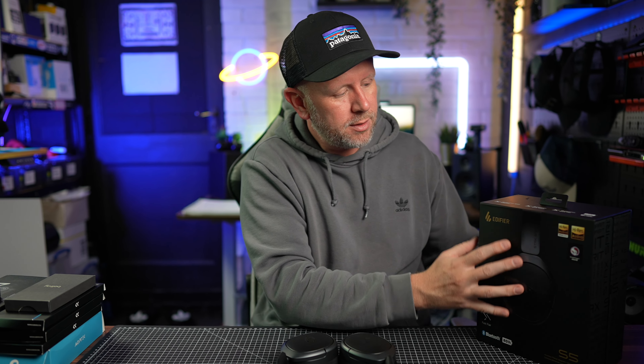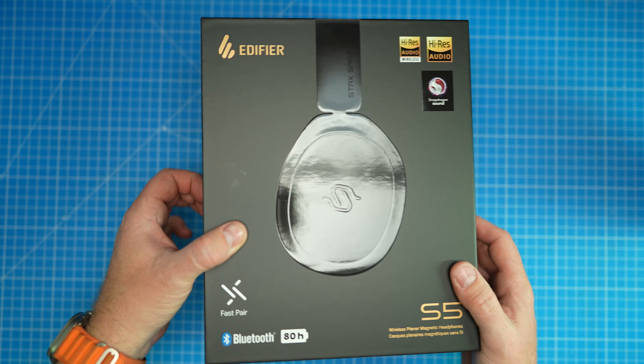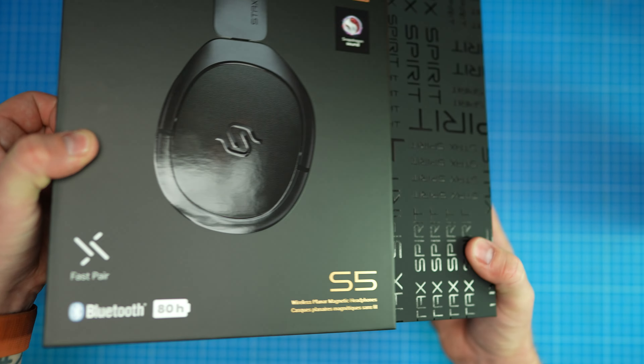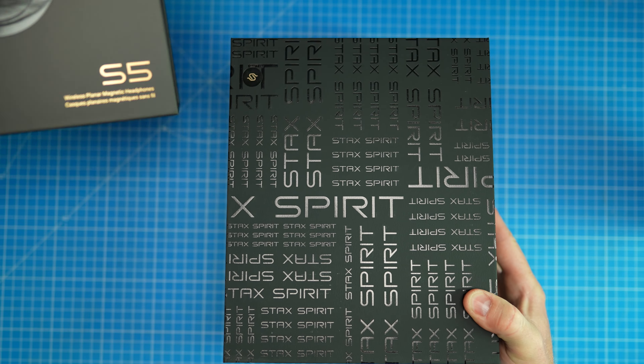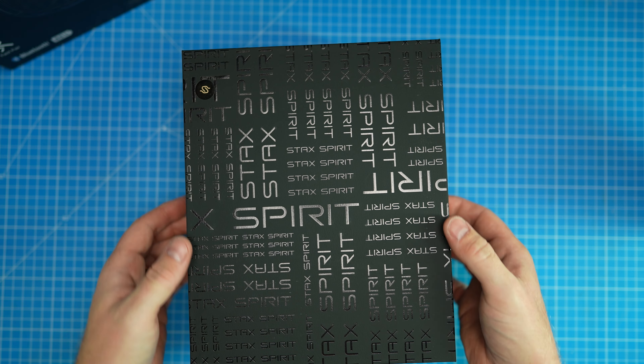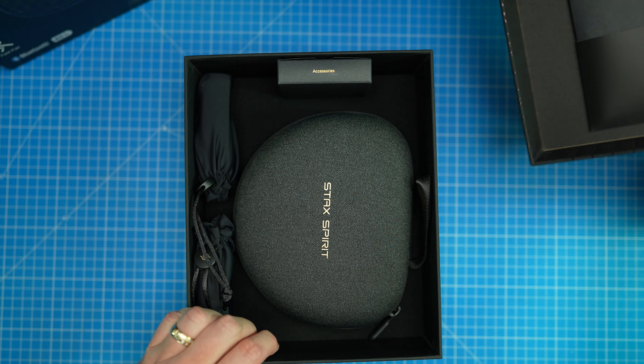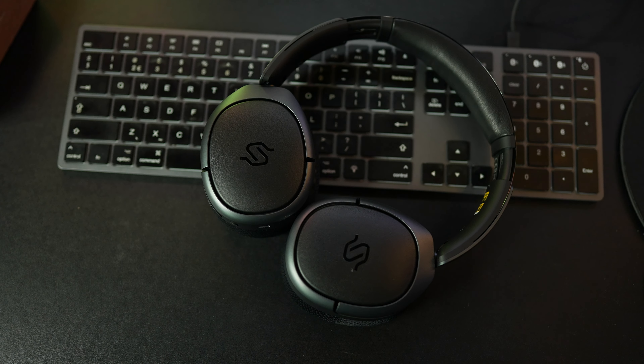Edifier have been kind enough to send me over a set of their Stax Spirit S5 magnetic planar headphones and we're going to test them out in this video today. I've got a pretty ingenious way of showing you how these work for you to listen to yourselves — put some earbuds in when I tell you to and you'll be able to actually listen to the sound coming from these headphones. We'll test other things like the microphone quality as well.